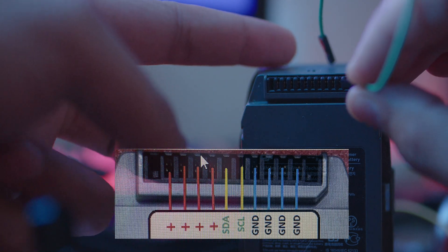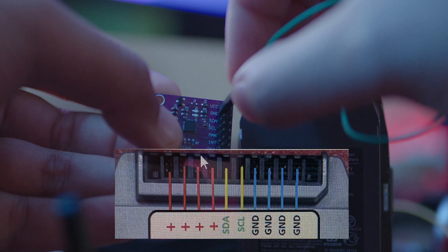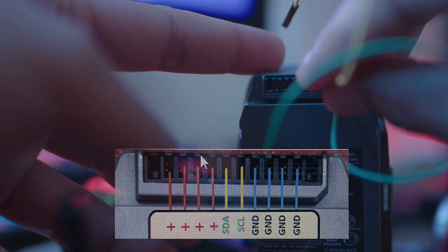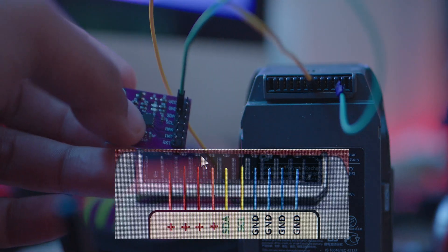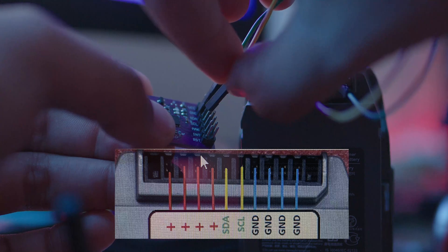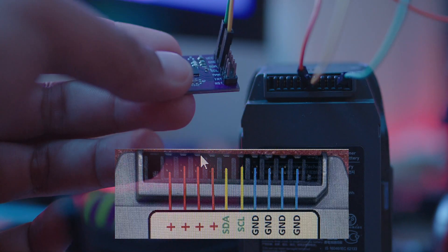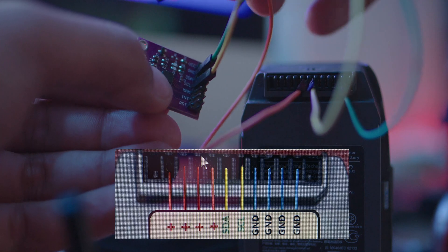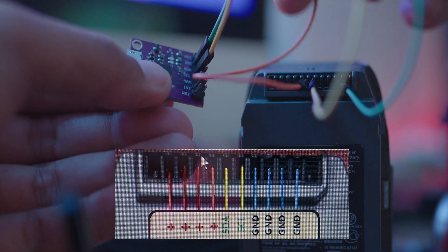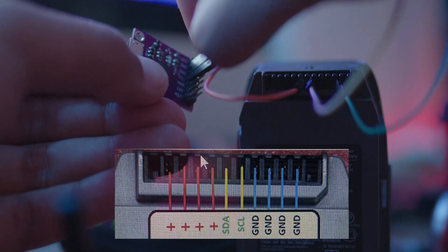Now we'll connect the interface to the battery. The ground pinout from the interface chip connects to any of the negative terminals on the battery. The SDA connects to the corresponding point on the battery terminal, and the SCL likewise connects to its corresponding pinout. Once connected, please double-check them — this is very important. If they're not connected correctly, it will not function.